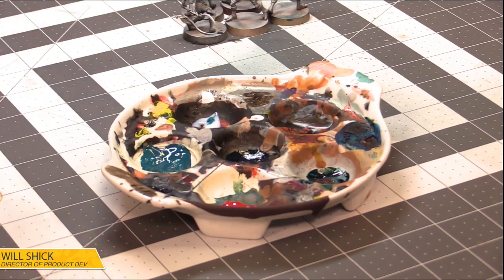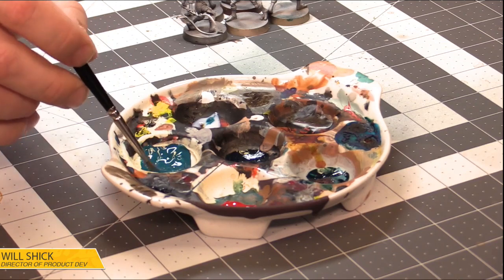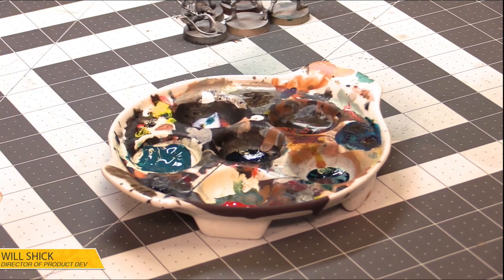If I can do most of it in an hour I'll feel pretty great. If I can do all of it in an hour, I'll be thrilled. We're just looking for tabletop quality on these fine fish people.